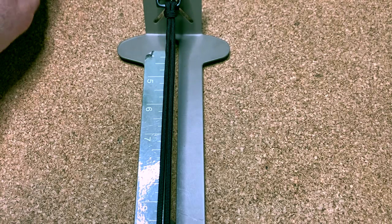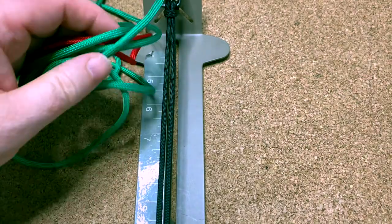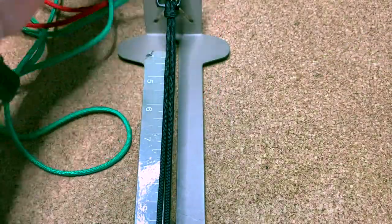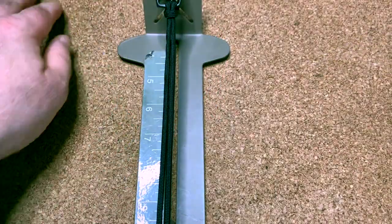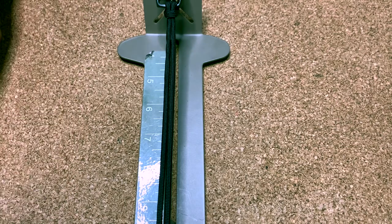I've got three cords — black, green, and red — each cord is about seven and a half feet long, just to be on the safe side. The setup is a little bit different to how we normally do it.